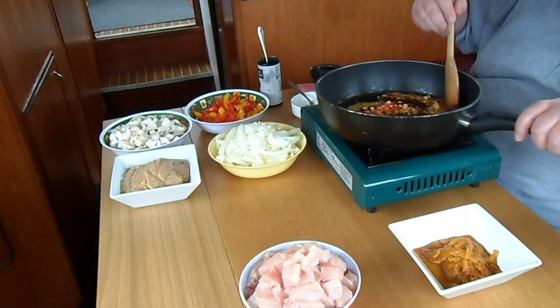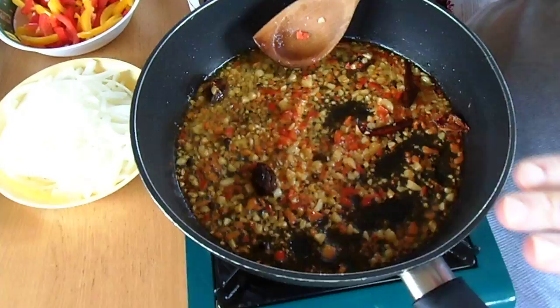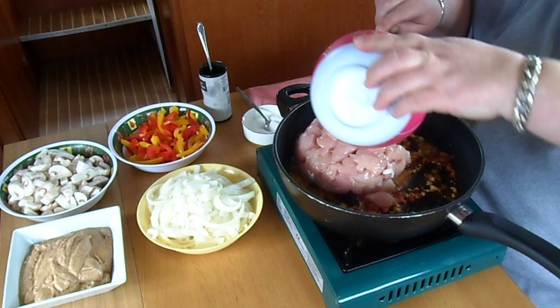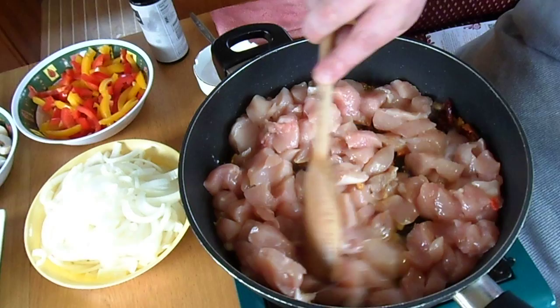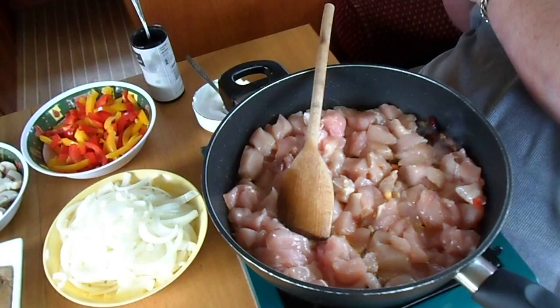We let that sizzle away. Steve, could you just pan in on this pan to let people see what's happening? This is what you want to try to achieve — you want it nicely sizzling. You do not want to burn the garlic or it'll taste horrible. Okay Steve, that's lovely, you can pan out. The next thing I'm going to add is the chicken. This is all breast of chicken, and this is so quick to make — really, really delicious.